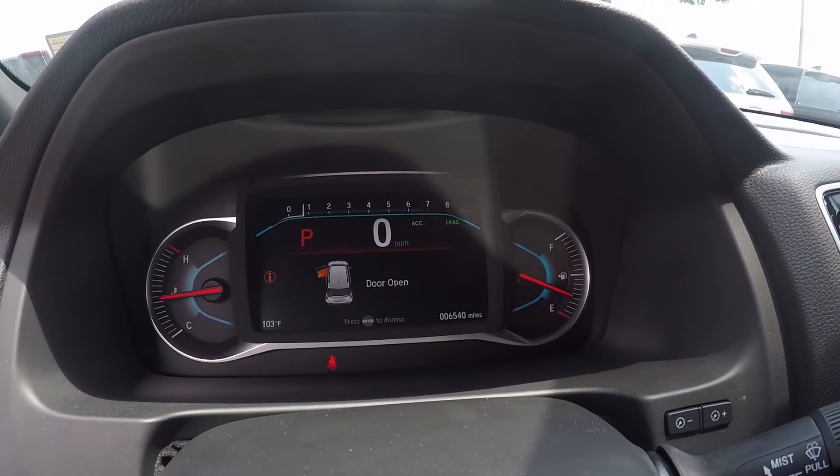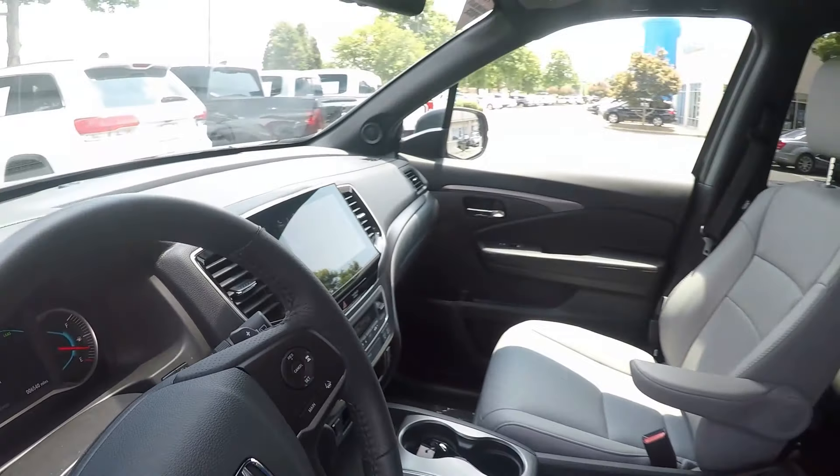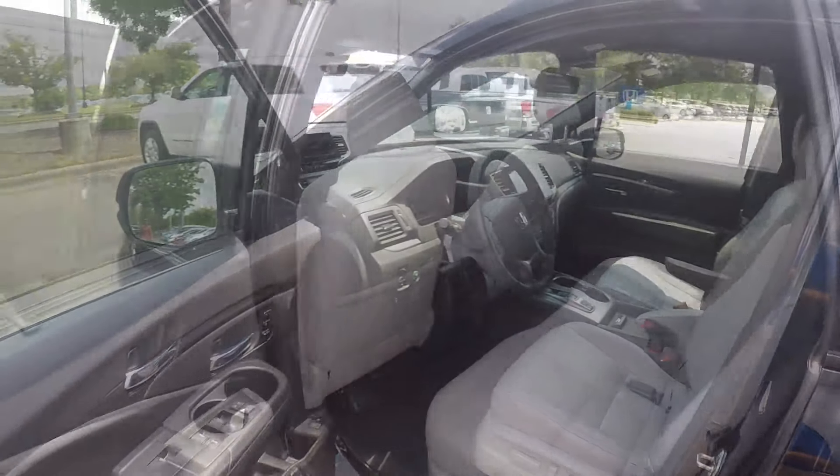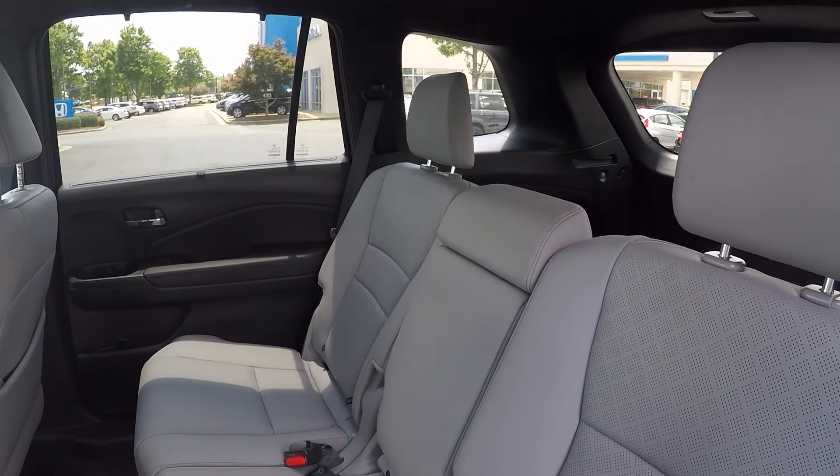On the odometer, this vehicle reads 6,540 miles. Taking a look in the back seat, we do have a nice leather seating surface — very well kept and managed.